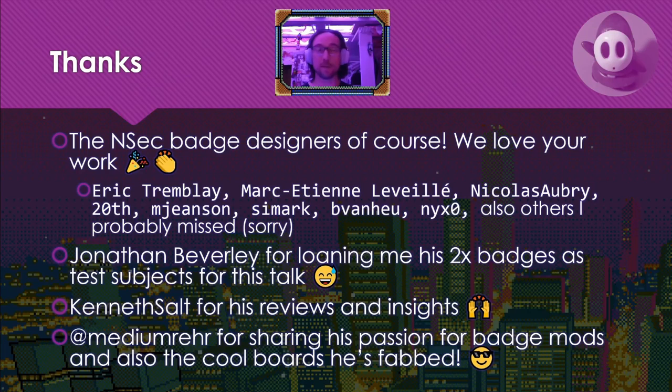A round of thanks. At this point in the talk I would love to ask for a big hand for the badge designers — of course we're virtual so we can't do that. So everyone, please light up the chat with thanks to the NSEC badge designers. I have a list of names here that I think contributed to the 2018 and 2019 badges. If I missed your name, I'm really sorry. Thank you so much for your work. I love your work.